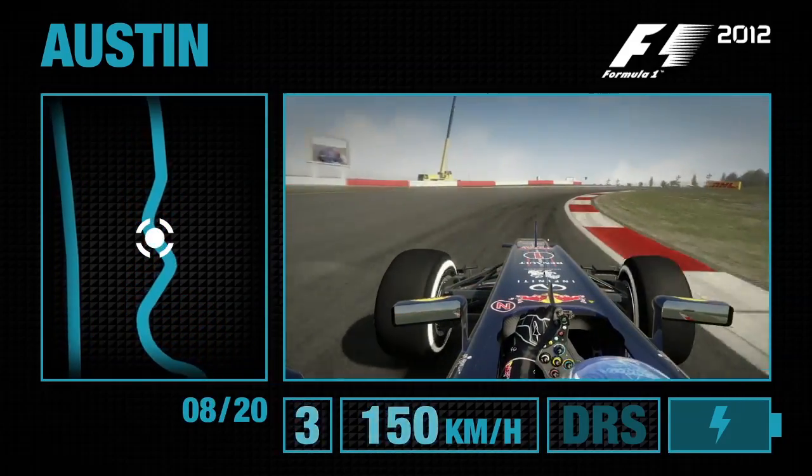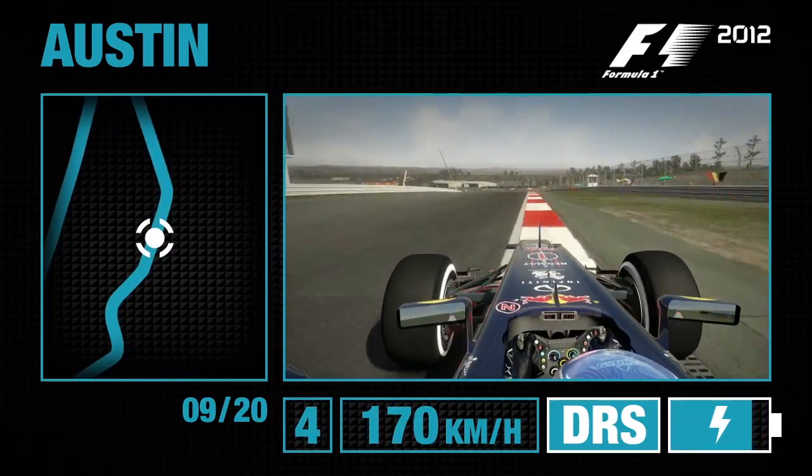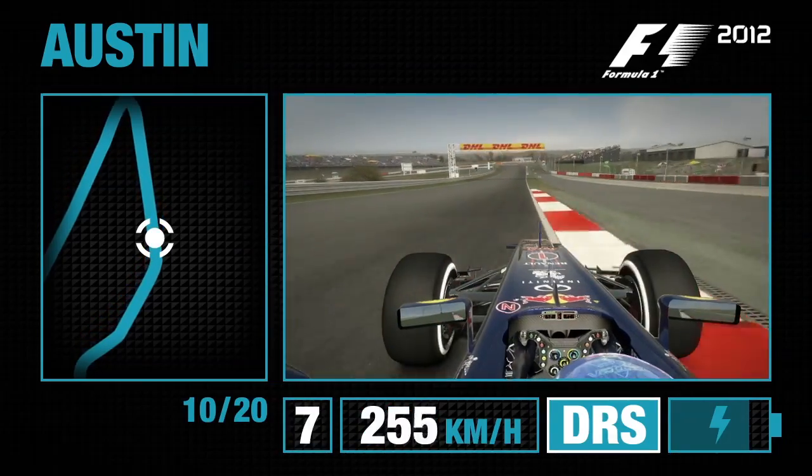As you head up the hill towards Turn 8, reserve the speed mid-corner to open up Turn 9. As you head now down the hill through the kink of Turn 10 and towards Turn 11.